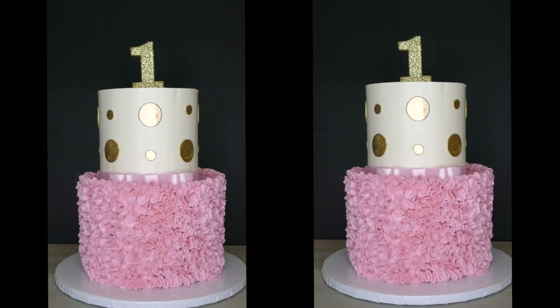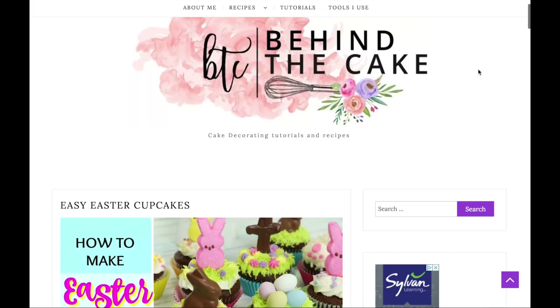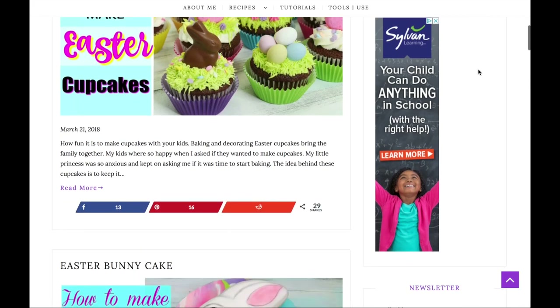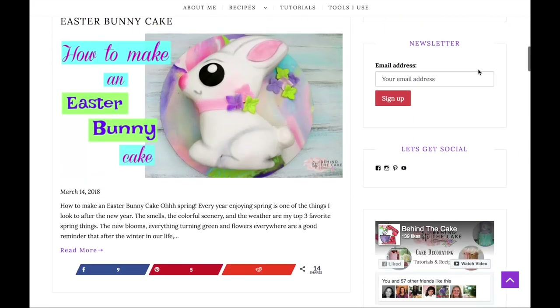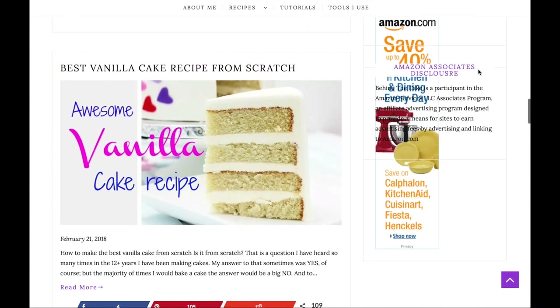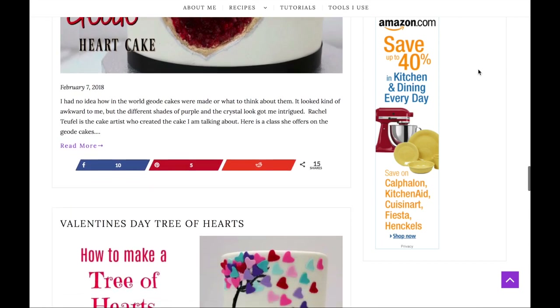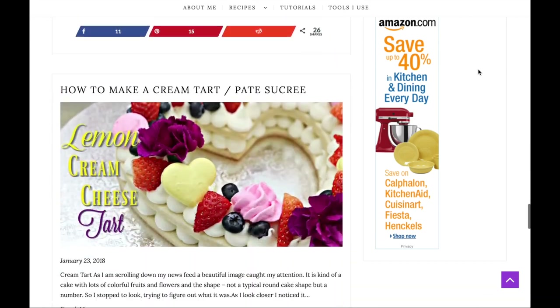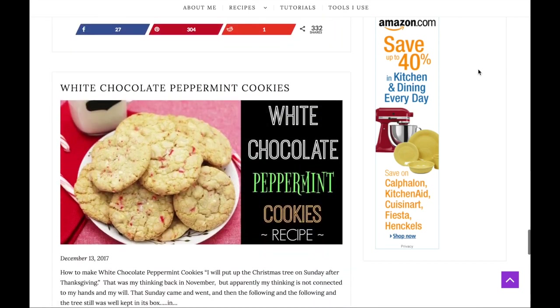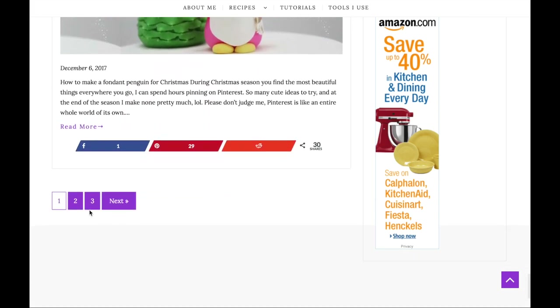We're going to put the topper and the cake is ready! I hope you enjoyed the video. If you want to see more tutorials or recipes, please visit my website at www.behindthecake.com and also the Facebook group where we share more tips and tricks. You can find all the links in the description box below. Please consider subscribing so you don't miss any videos. Thank you and take care — bye!